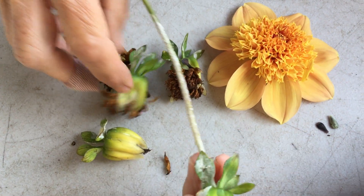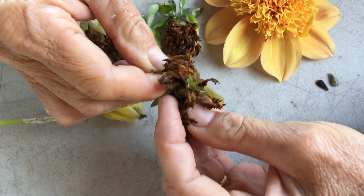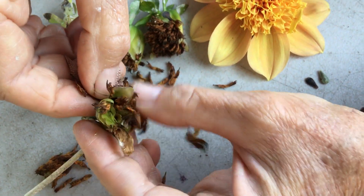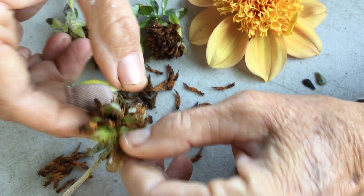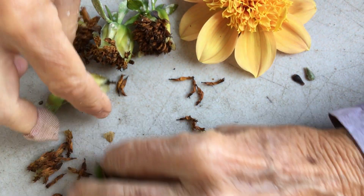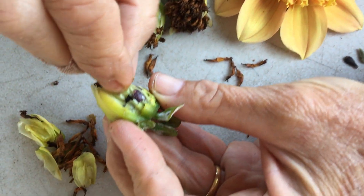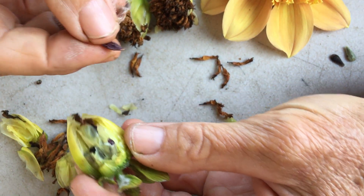What I wanted to show you is: if you grab your open pollinated seed heads, you want to just kind of pull them apart like this. I'm feeling for something that's kind of hard, and sometimes there's nothing — so this one doesn't have any seed in it. It's not uncommon to not find any seed.